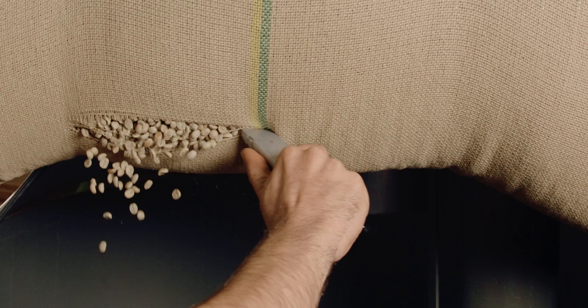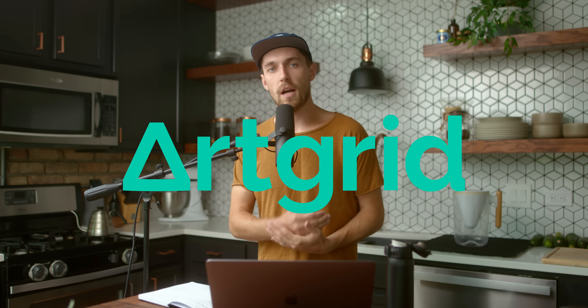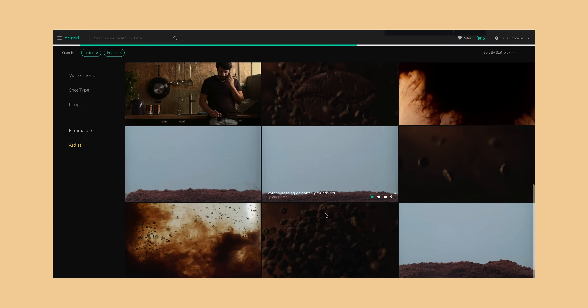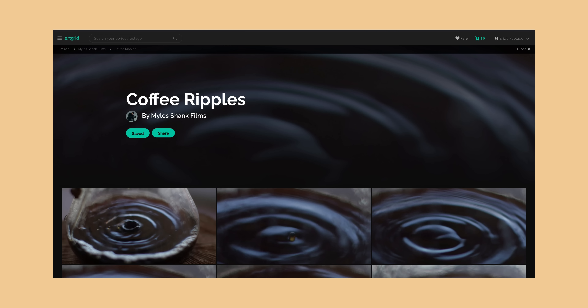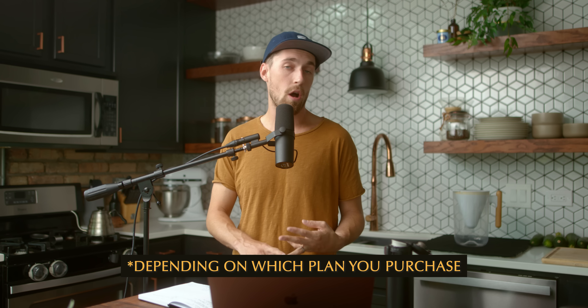The next part is all stock footage and it wouldn't have been possible without our sponsor, Artgrid. All the shots downloaded and placed into this short came from Artgrid. We scoured through all of their coffee collections — things I never thought I could have my hands on until I got a subscription. You have the option with your plan to download footage at either HD, 4K, log, and/or raw, so just tons of options.